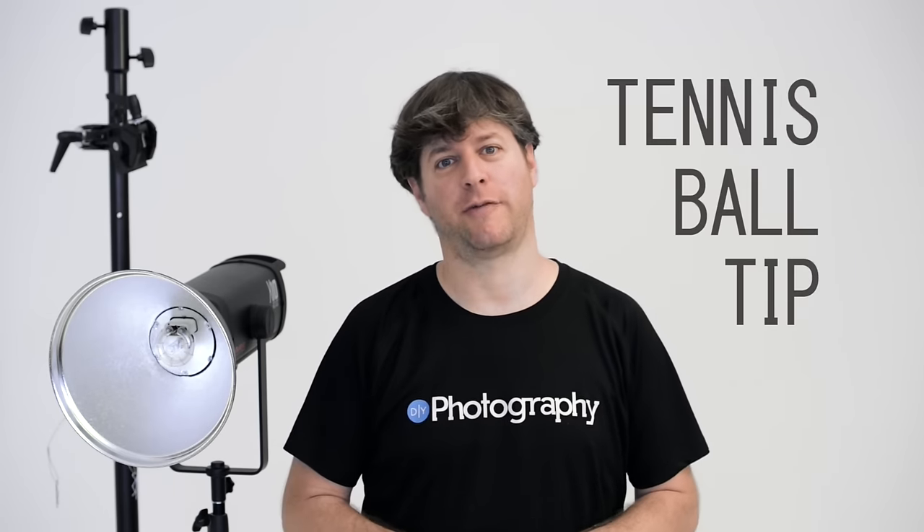Hi, this is Udi Tirosh with DIYPhotography.net and I'm at Rob Exchange Studios in Germany. Today I want to show you a quick tip about how to keep your cyclorama clean, because it takes a lot of work to paint a cyclorama.